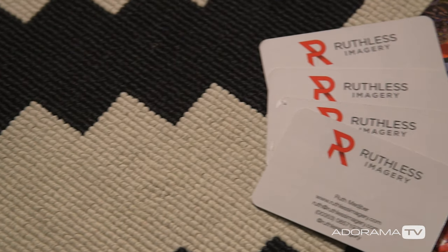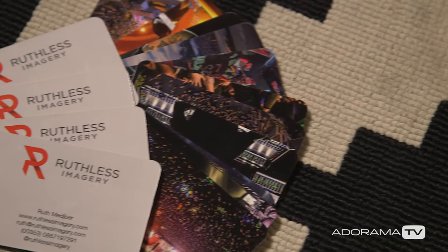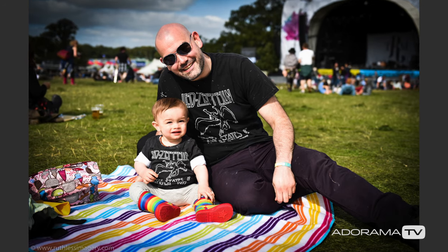Business cards. This might seem a bit nuts on a gear list, but you'll be surprised at the number of people you meet down there. Some of them might just be music fans looking for copies of their photos, but that's still another Instagram follower, so share those cards.